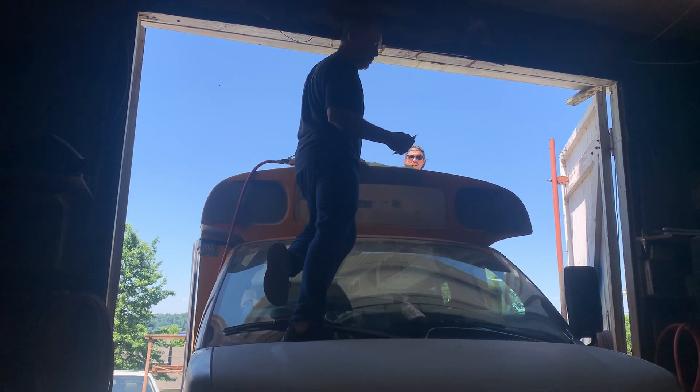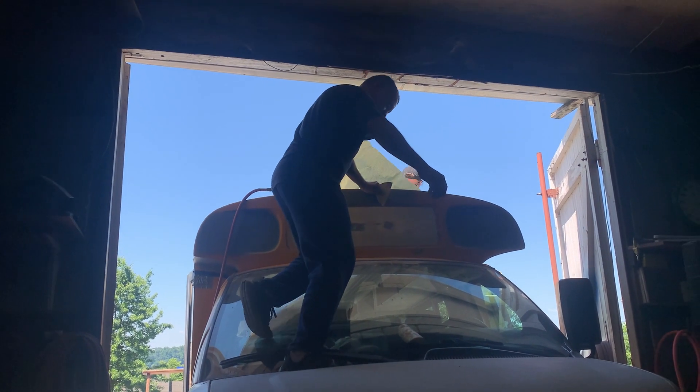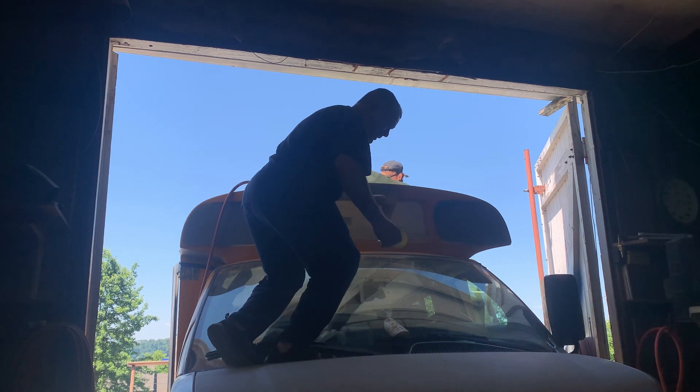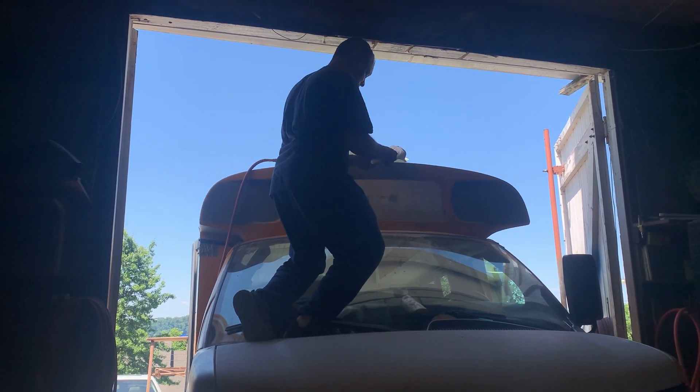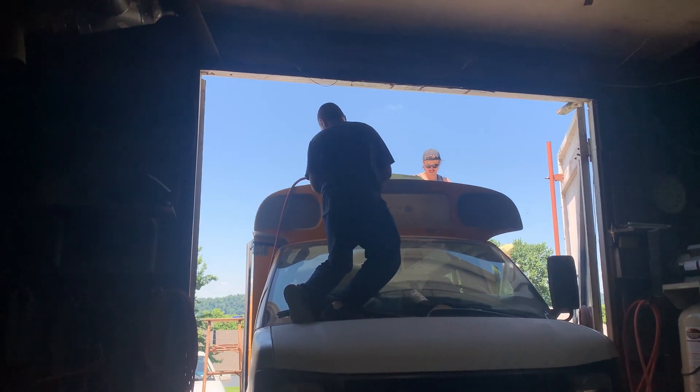How's it going, Eddie? Good. Trying to get this all sanded here, trying to get all the little nook areas done — the ones I got to do by hand.